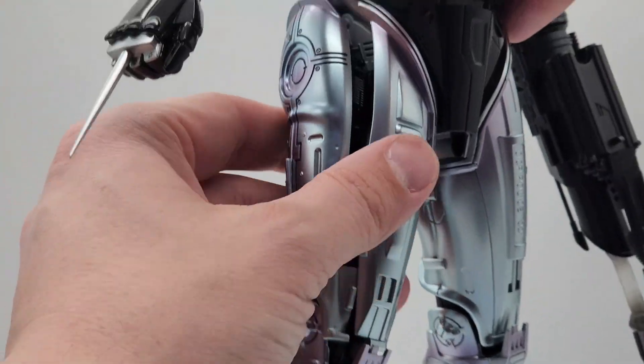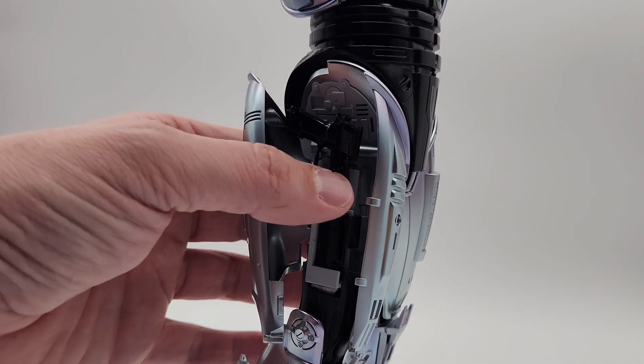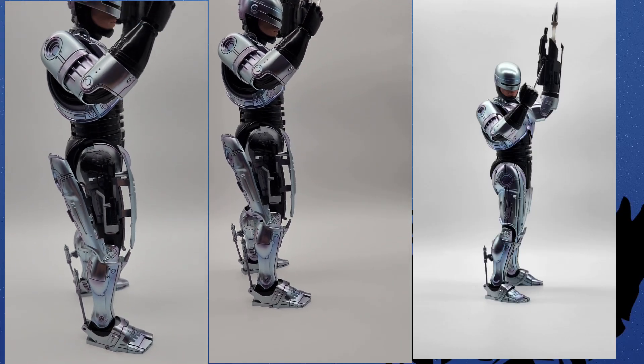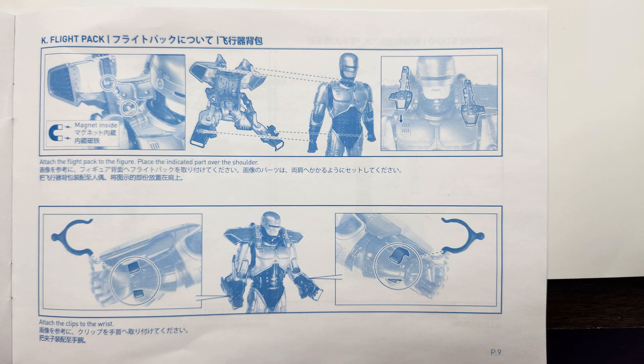One of my favorite parts of this figure is the section on the leg where you can open it up and actually holster the die-cast gun. It's really cool. You do have to make sure that the leg is pulled away from the hip just ever so slightly, or else you can't close or open it very well. So definitely read the instructions so you don't accidentally pull that off.